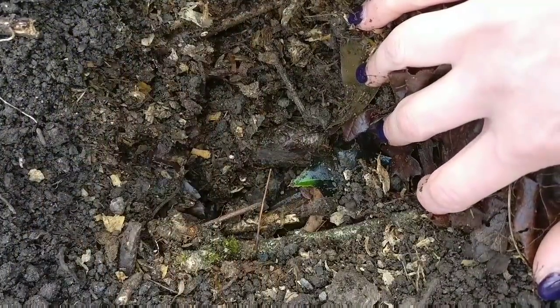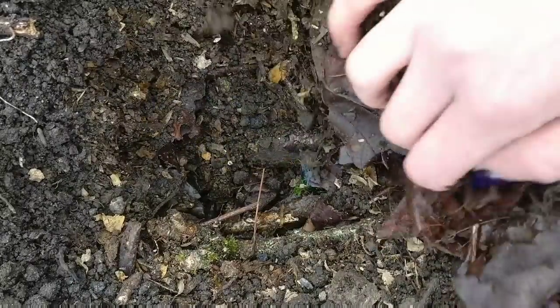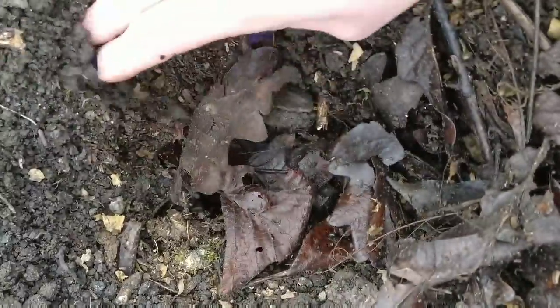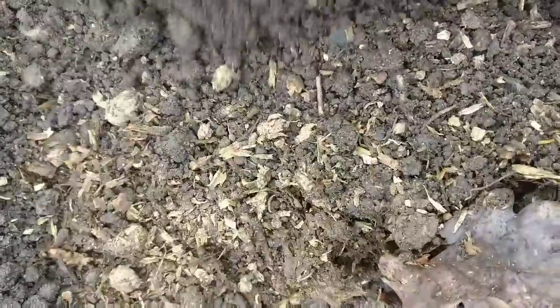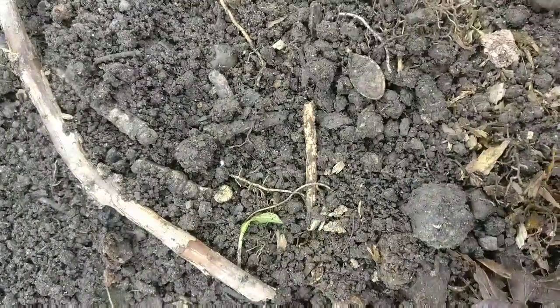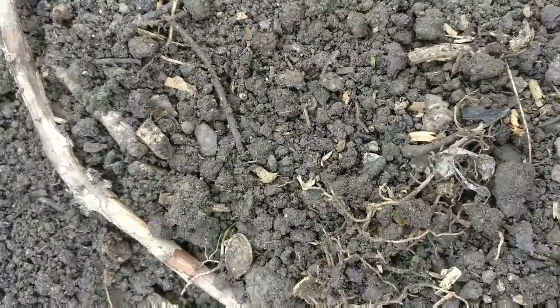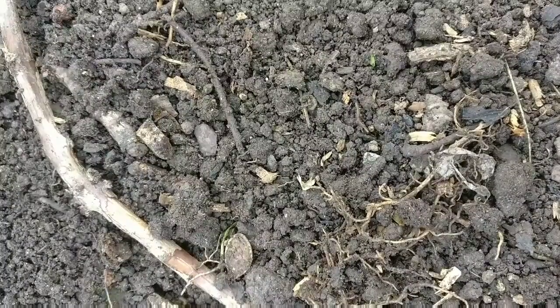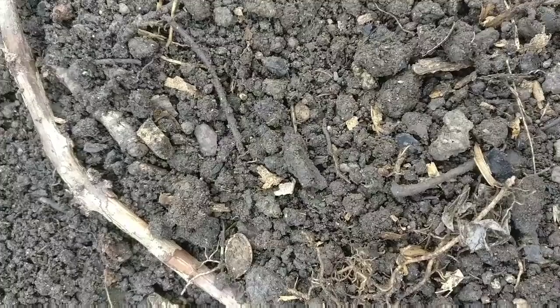This is the second Hügelkultur bed that I've created. At the very bottom we have lots of logs, then a layer of leaf mold, then a layer of really well-rotted chicken manure. And I've just put a layer of topsoil over the top, around about an inch deep, so these strawberries should be very, very happy here. The topsoil came from the very bottom of my pumpkin beds from last year — the ones that had a little bit of a problem and actually broke my wall. But this should be a very nutrient-rich soil for my plants to grow in.